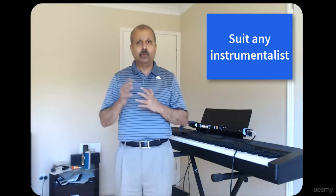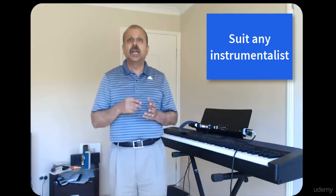You could be playing any music instrument like saxophone, flute, trumpet, guitar, or piano. Any melodic instrument is fine.